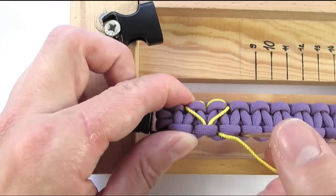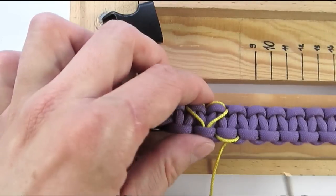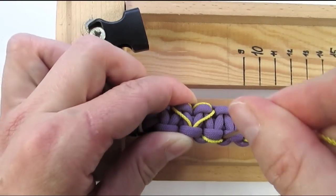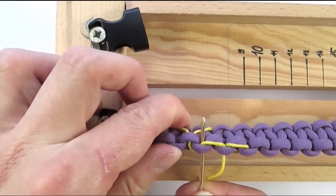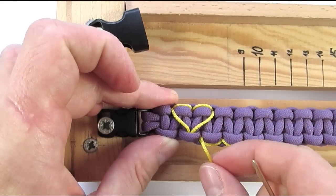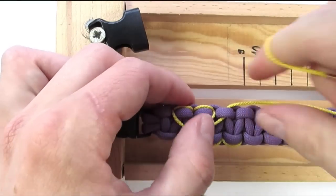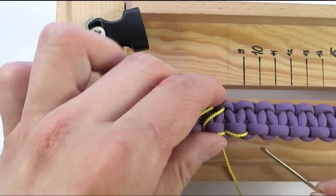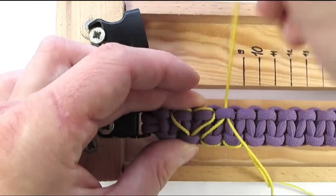Then go over and through the next section. And under and through again. We will then move back towards the left, going over and through. And finally under and through on the left. We then move into the knot that is in the middle of our heart. Then travel under the bracelet and through the third section of our heart. And then into the same knot on the opposite side. And this way we have created a heart that is facing the top side.